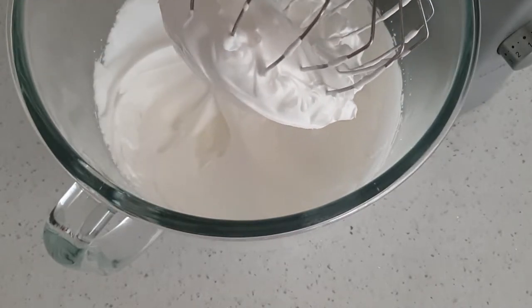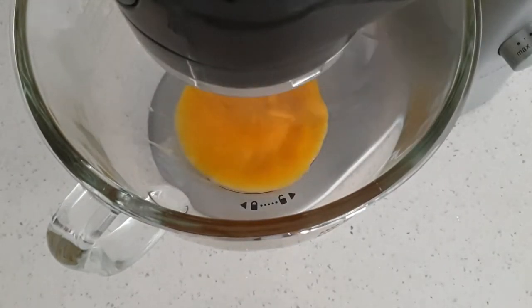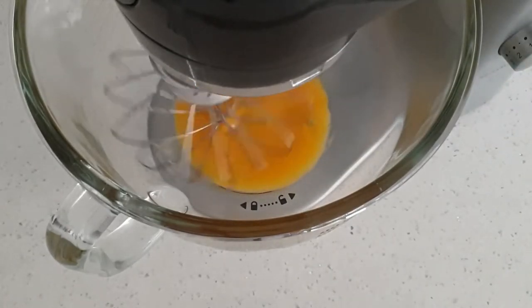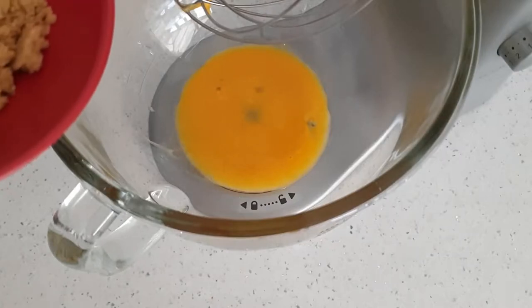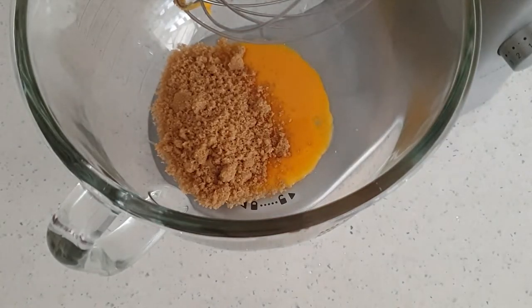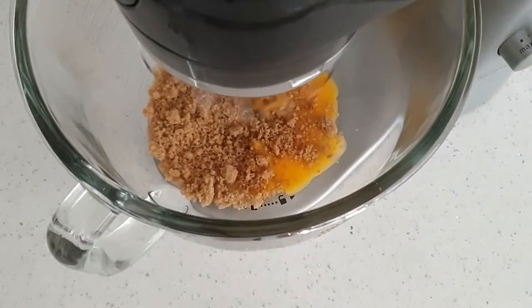Now that's done and holds a stiff peak, set aside and we will move on to the yolks. I have 4 yolks in the bowl which you should have saved earlier. I'm just going to give them a quick mix before adding the sugar. I'm going in with 60g of brown sugar — if you don't have brown sugar, don't worry, just substitute for caster sugar. We're just going to whisk that up so it's aerated and fluffy; it usually takes about 3 or 4 minutes.